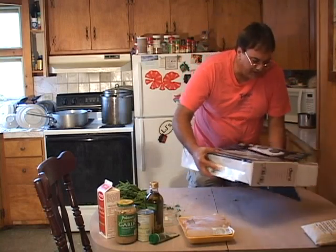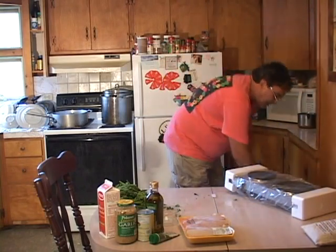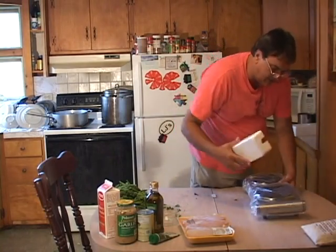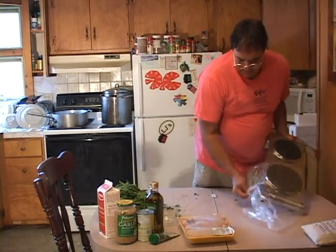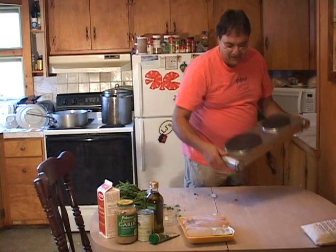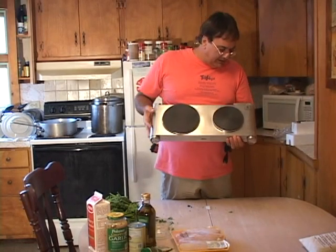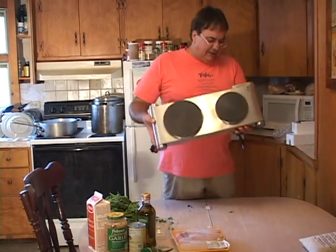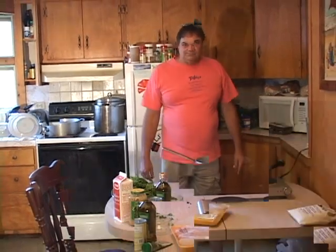This thing is nice and lightweight — it's beautiful for you college students out there. Look at this, it's got two different sized burners on it! You can actually get two things cooking at once. You've got a big size and a little size burner. You could be cooking something over here and melting your butter and cooking your garlic on this side. I love this thing.